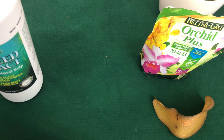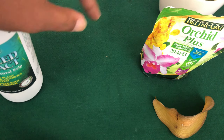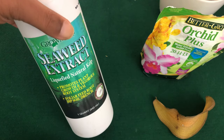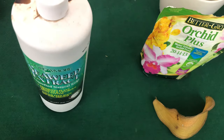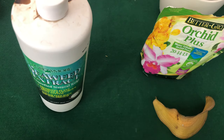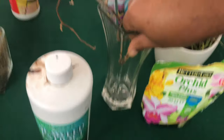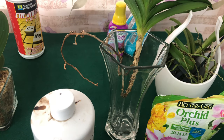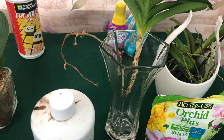Because each and every phalaenopsis orchid is going to be an individual that you handle in different ways. If you're using seaweed extract, you would only use that on an orchid that is in this type of condition right here — and this is to encourage new root growth, like my phalaenopsis right here.